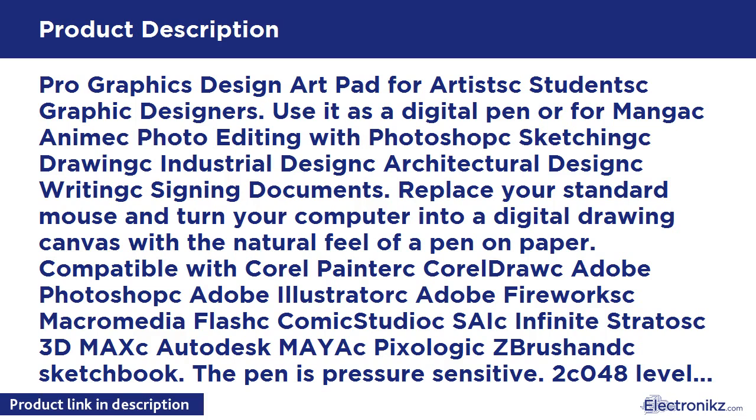Replace your standard mouse and turn your computer into a digital drawing canvas with the natural feel of a pen on paper. Compatible with Corel Painter, CorelDRAW, Adobe Photoshop, Adobe Illustrator, Fireworks, Macromedia Flash, Comic Studio, SAI, Infinite Painter, 3DS Max, Autodesk Maya, Pixologic ZBrush, and Sketchbook. The pen is pressure sensitive — 2048 levels of pressure lets you create precise variations in line width and opacity, or unique brush effects in your favorite creative software.